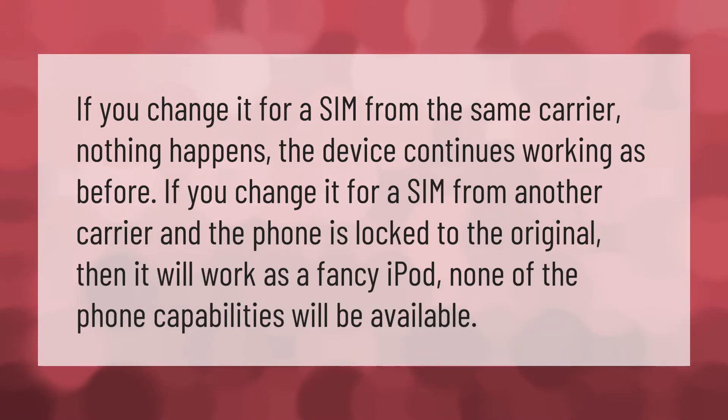If you change the SIM for one from the same carrier, nothing happens — the device continues working as before. If you change it for a SIM from another carrier and the phone is locked to the original carrier, it will work as a fancy iPod — none of the phone capabilities will be available.